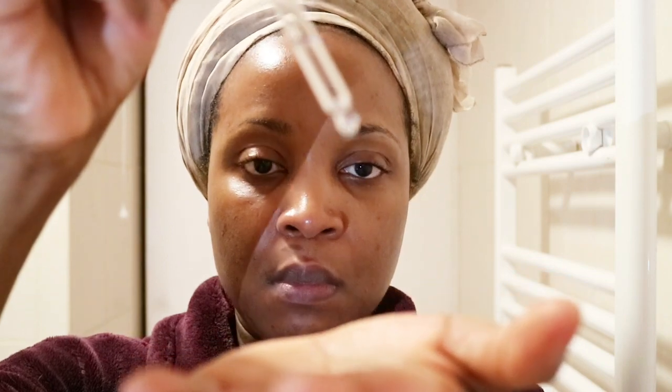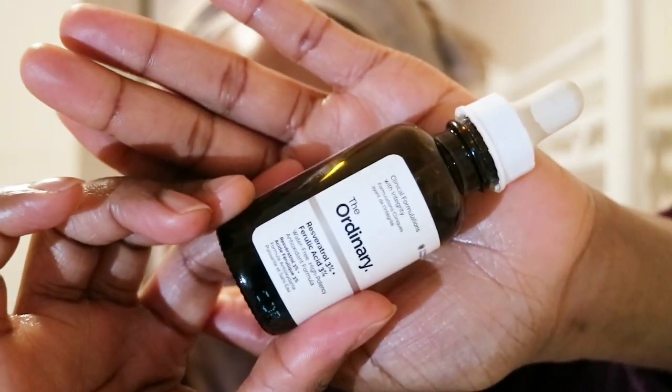Next I'm going in with the 100% Plant-Derived Hemi-Squalane by The Ordinary — the cheapest serum they do at £2.50. I got it in a Beauty Bay haul. It has an oily consistency but absorbs into your skin and leaves it feeling plump. It's great for oily skin as well because it absorbs really well.